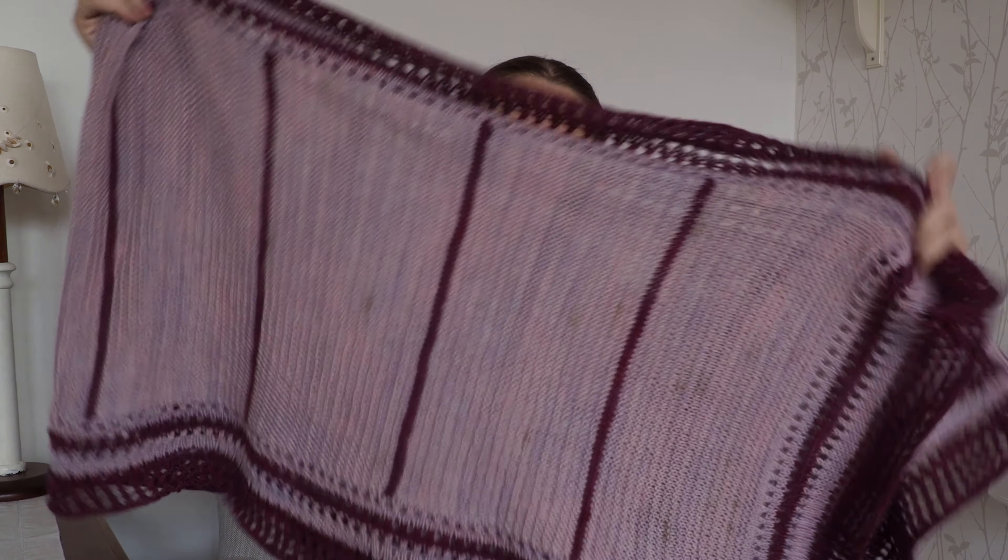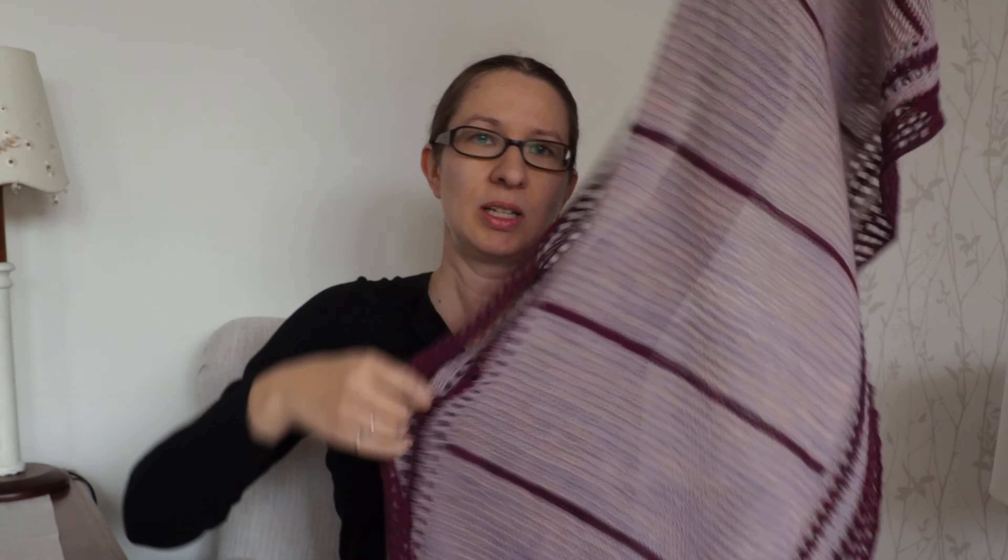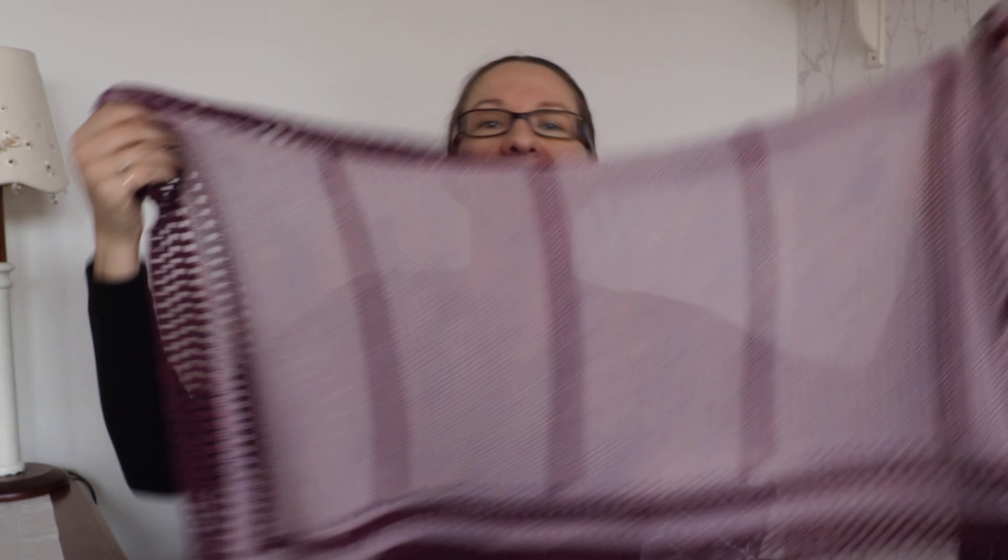I've got it on my lap here — it's a really really long rectangular shawl that's easy peasy knitting.